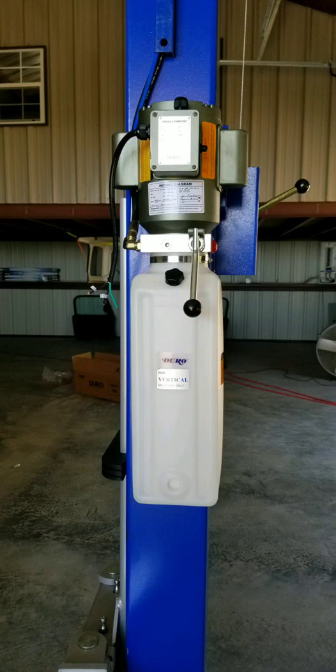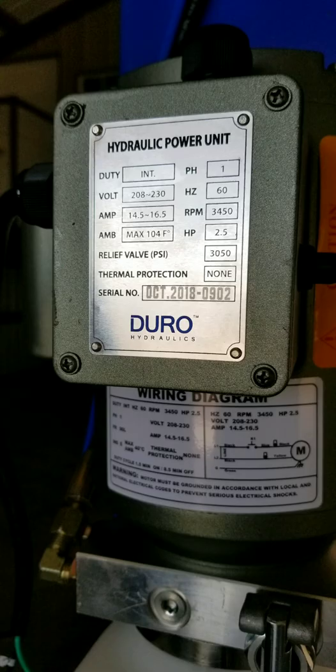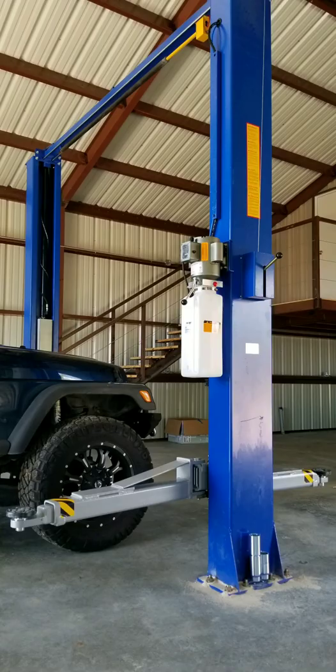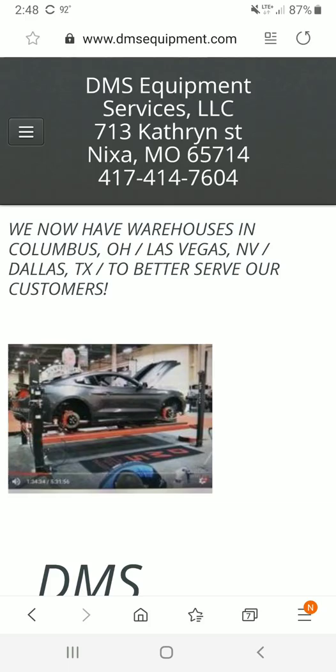Hey YouTubers, let's talk about lifts. This is my lift — just had it installed. It's a two-post lift, 11,000 pounds, from an outfit in Nixon, Missouri, though I think there's a couple of warehouses in other places.